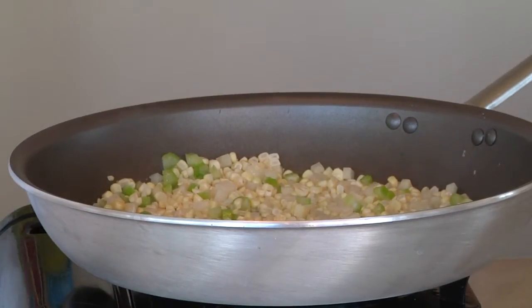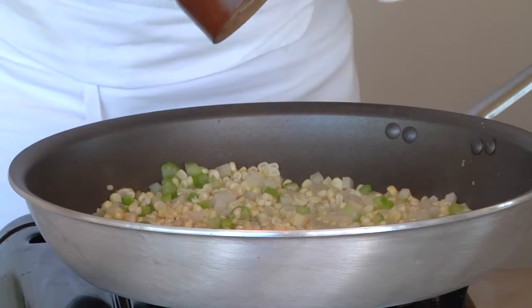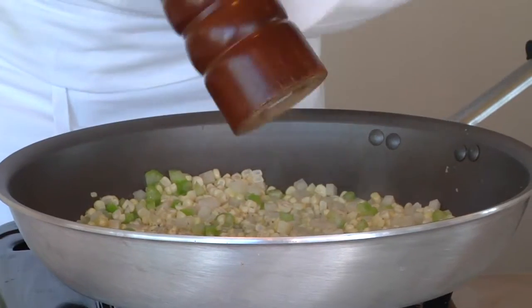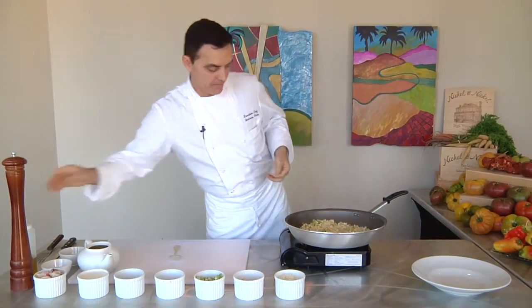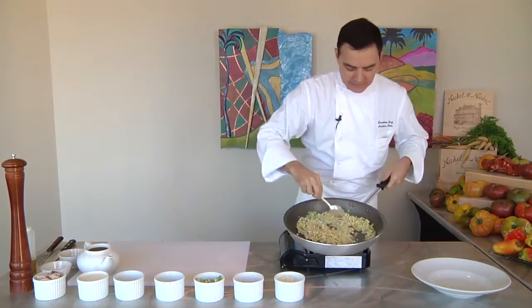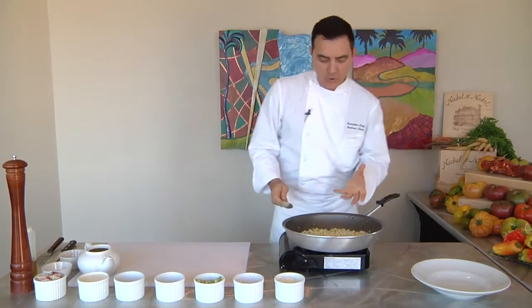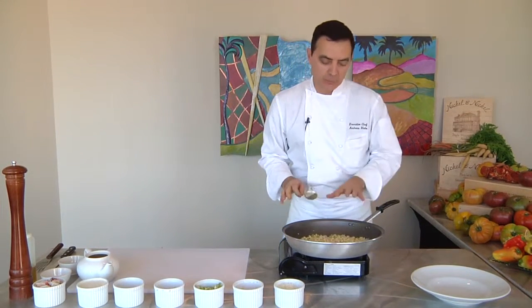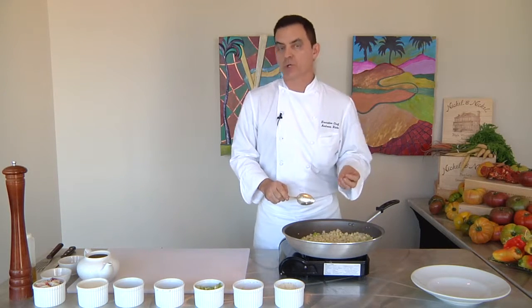We're going to add a little bit of fresh ground pepper — I'm using white pepper and black pepper in my pepper mill. If you want it a little bit spicier, you can add more pepper; it's a matter of preference. All the flavors from the corn — you don't want to mask them too much. I don't put any herbs or anything that's going to overpower the corn. I want the corn to be the star of the show.